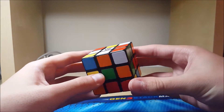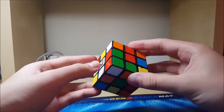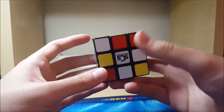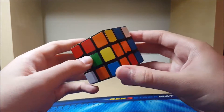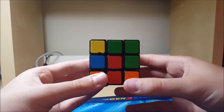This is just going to be another example solve video. I'll be scrambling white top green front and the scrambles are in the description. So this scramble immediately I see this pair — I would look at red and green. They're both pretty bad because to insert the edge would move this. So I look at green. Green's better, a lot better actually.